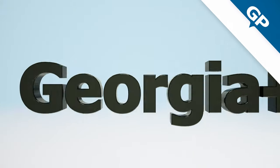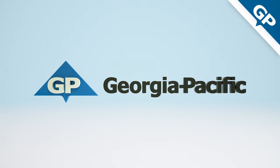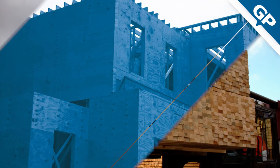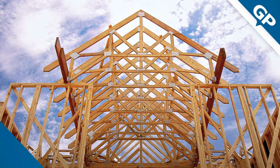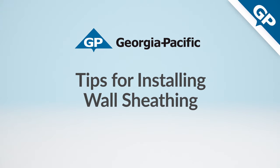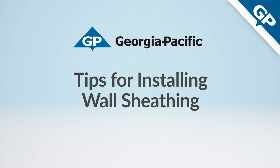Quality wall sheathing begins with a quality product, and Georgia-Pacific has built a solid reputation for products like plywood, oriented strand board, and lumber for more than 90 years. It's no secret that quality wall sheathing also deserves quality installation. We'd like to share a few tips with you about proper installation of plywood and OSB panels, and in this video we'll cover wall sheathing.